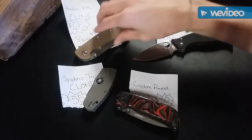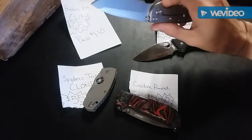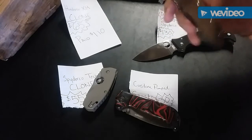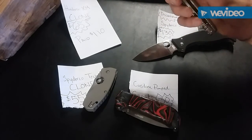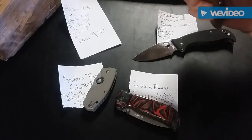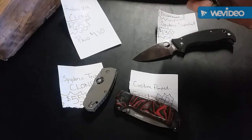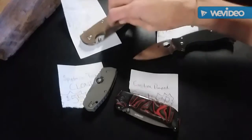Here is a Hinderer XM clone. I paid $110 for this a few years ago, never really been carried either — just sat in a box, treated it as if it were a real XM. It's a great knife but it just sits around and doesn't get much use, and I could use the cash. So anybody wants it, $65 shipped to your front door.